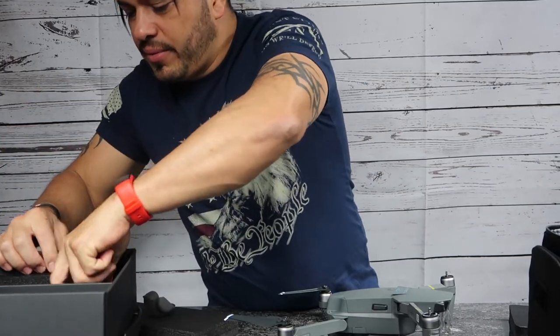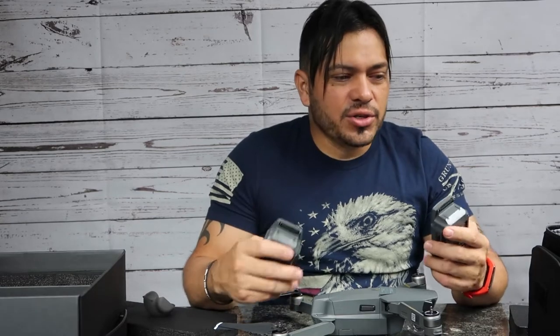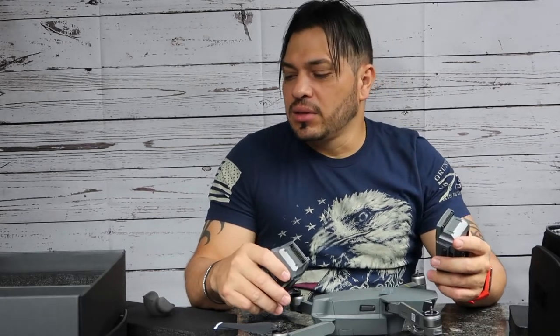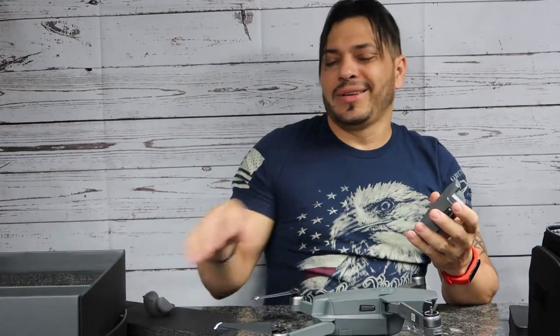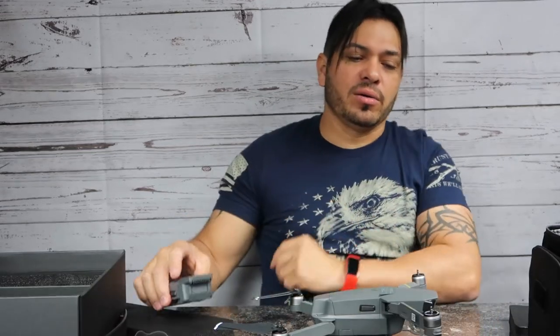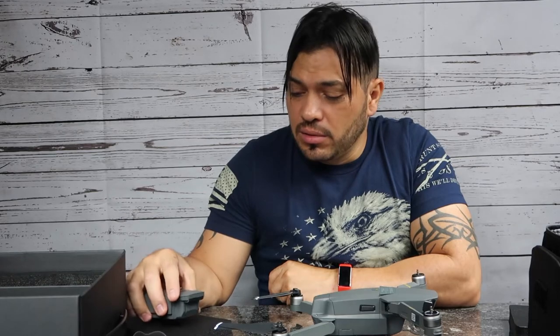And the last thing we have — two more batteries. That's awesome guys. So I got the combo package: it comes with three batteries, all the chargers, the control, the case — we got everything. You might be wondering how much I spent on this — I'll tell you right now. I spent about $1,300. I still have to get the memory card, because you're going to be shooting 4K with this guy and you'll need a memory card for 4K.